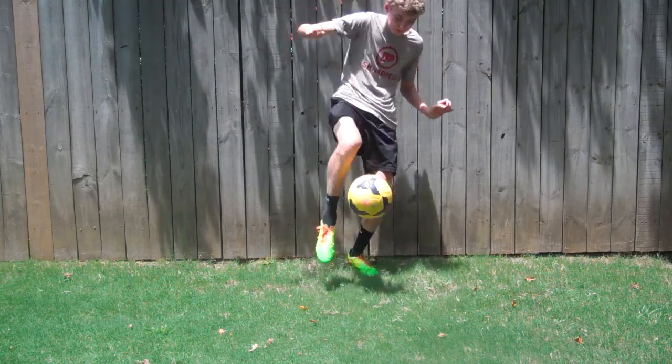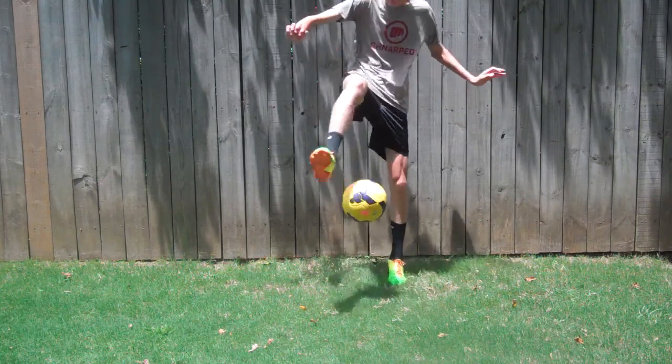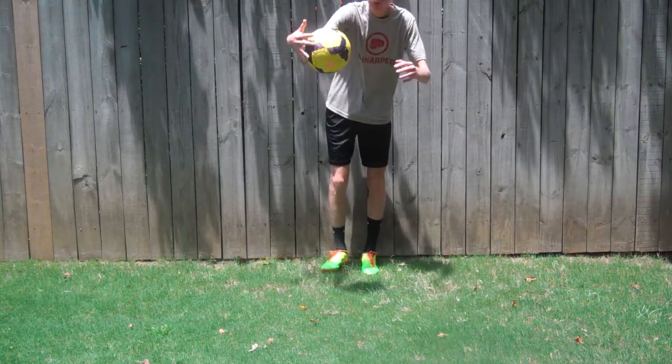Drop the ball from your hands, and when the ball starts rising, try and get two revolutions around the ball and kick it back up to your hands.